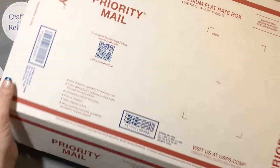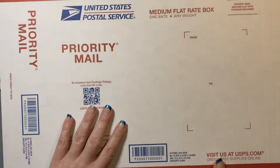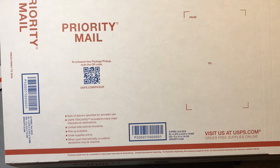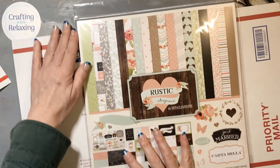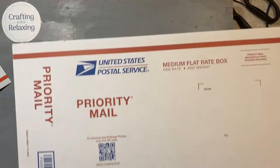I think these boxes — this is the medium flat rate box and there are a couple different shapes. This one, a 12 by 12 doesn't fit in, but there are ones that 12 by 12 fits in, I think, because you guys talk about it.